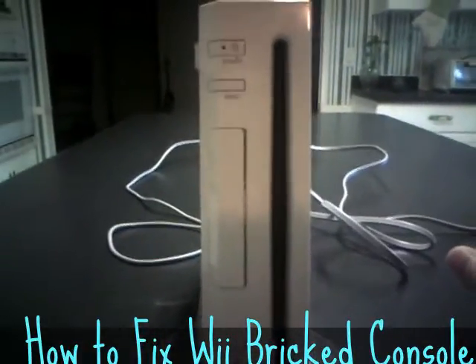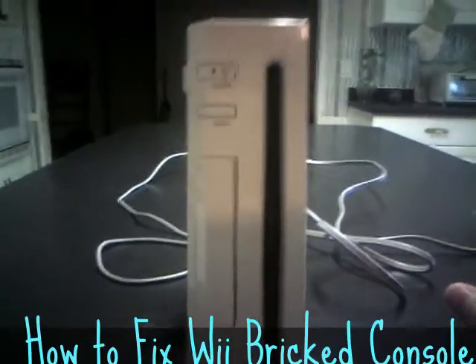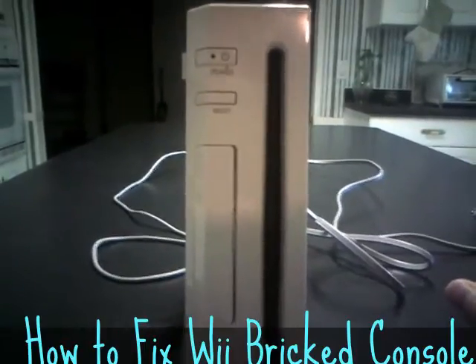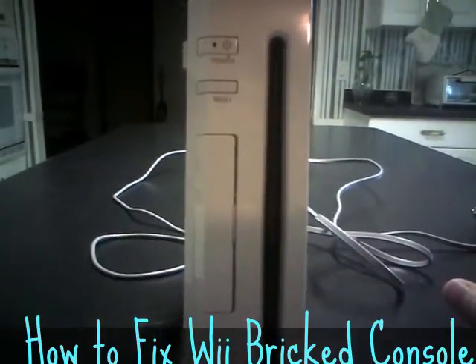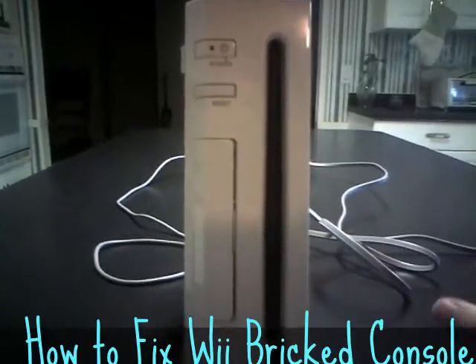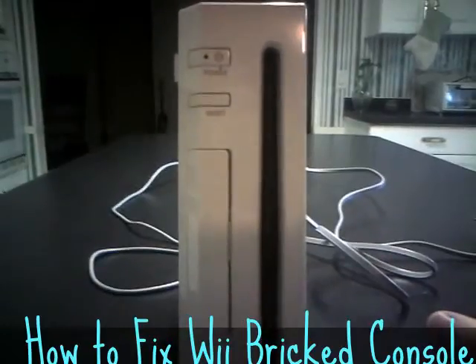Hey, this is just a real quick video on how to fix a Wii that will not turn on. I've had this problem a couple times now. It doesn't even have to be a lightning strike. Basically, any kind of light switch flicker or power flicker in the house where your power goes out for a second — that happens a lot where I live.